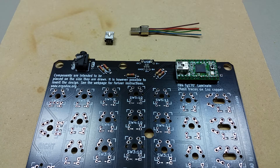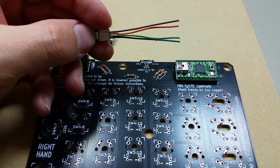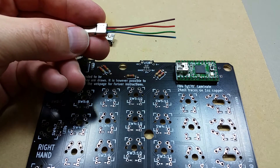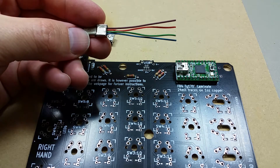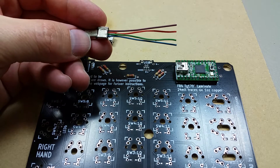In the last video I did mention that the wires in a mini USB cable like this are usually black, white, green, and red. Black is the ground, white would be the negative data, green would be the positive data, and red would be the 5 volt.